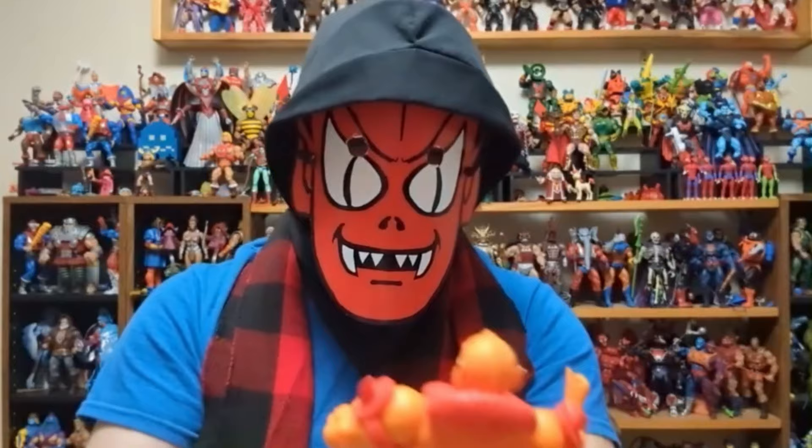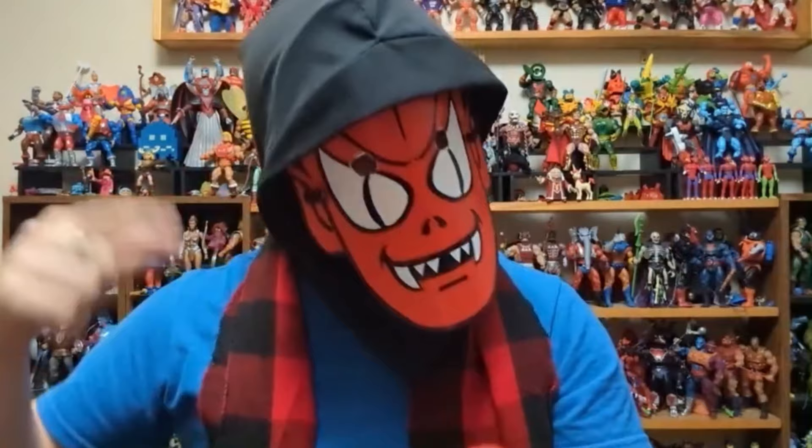It's good to know that we'll be getting filmation style figures coming in 2024 at stores, and hopefully that means we'll get characters we never had before, like Melaktha and so many others. I like this — that's a cool figure. But the He-Man one, this is the one I'm looking forward to seeing and comparing.